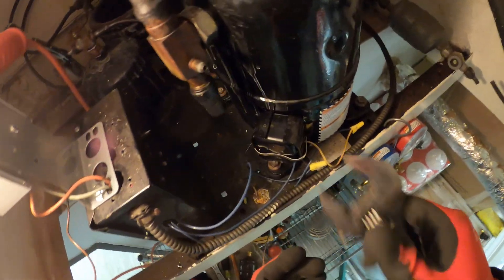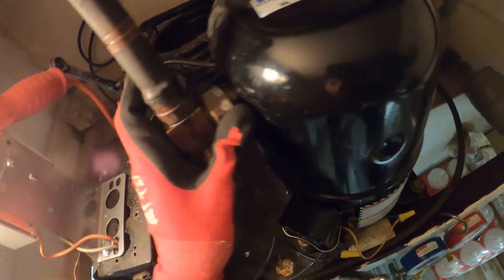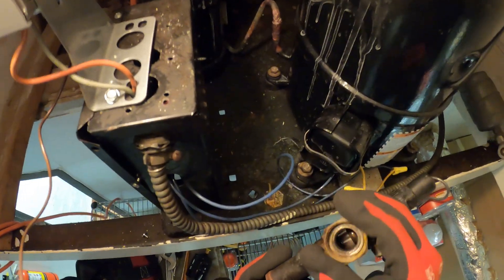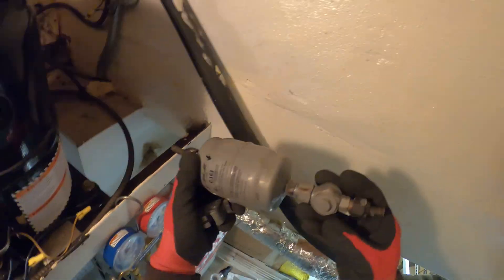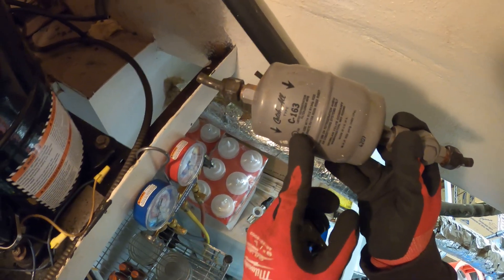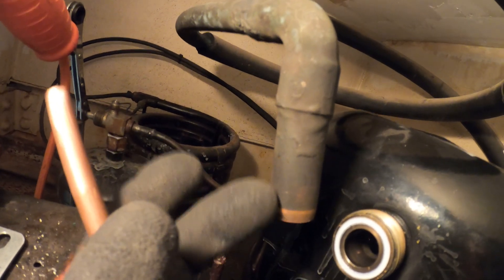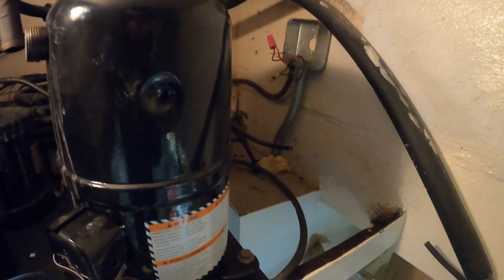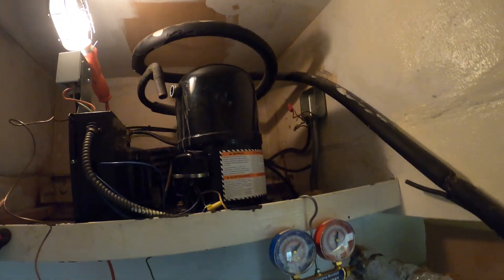Low pressure control is out of the way. That is now out. Pay attention to the arrow — you want to replace the new filter dryer the same way. This is the pipe I prepped for our filter dryer. As you can see on the end we sanded everything down. All the connections where we made cuts we're going to sand down — here, here, and there. Sand down the outside of all our pipes and the inside of all our fittings.